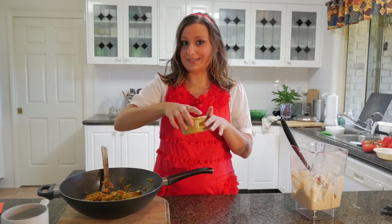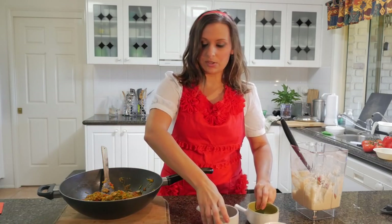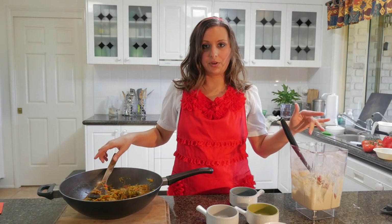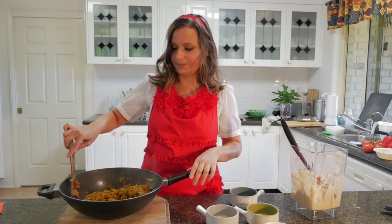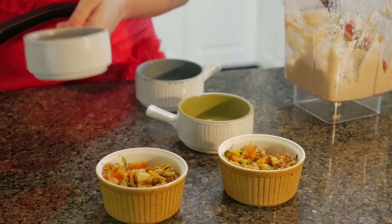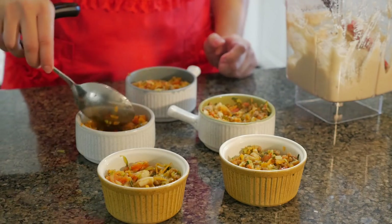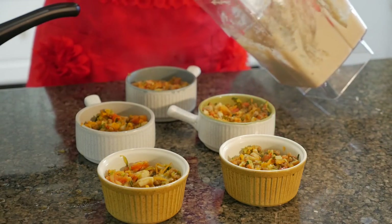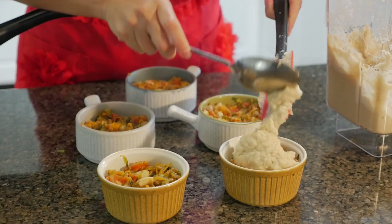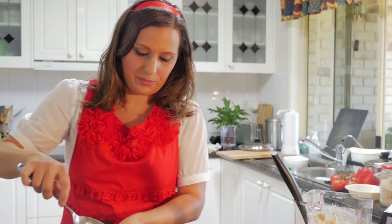My lovely camera assistant Cam has greased these little ramekin bowls for me beforehand. What I'm going to do is just put the mixture we made in the wok into the bottoms, then put the cauliflower mixture on top. We need to fill it about two thirds of the way. This recipe makes six of these. Then I'm going to put the cauliflower mix on top like so.